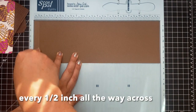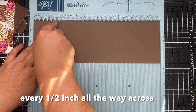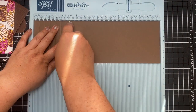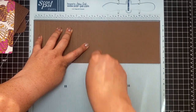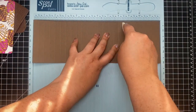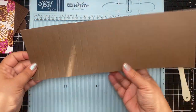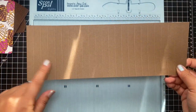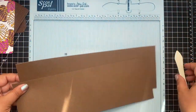On my scoring board, I'm taking one of those four-inch panels and scoring half an inch all the way across. With a scoring board it's super easy, but if you don't have one, just do that on your paper trimmer. It's just half an inch all the way across. Do that to both pieces if you're going to make a thicker album, or just one if you want a thinner album — I'm going to make two.